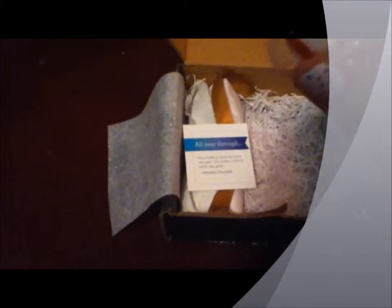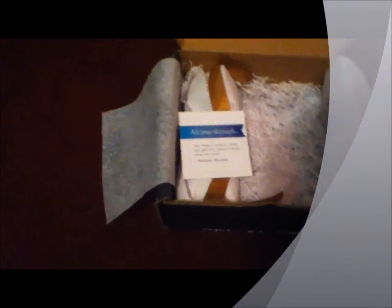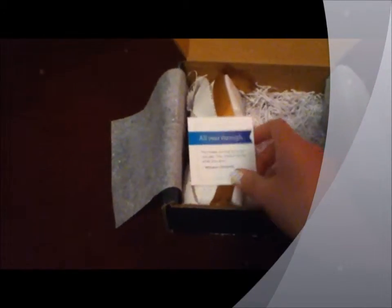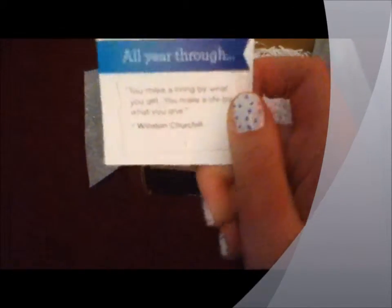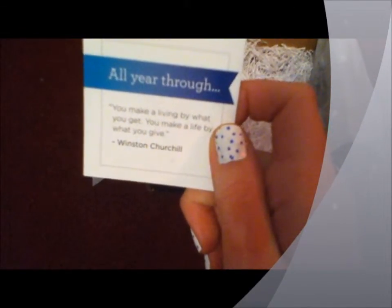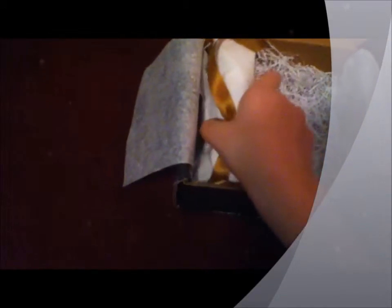Then you get a little piece of candy, a little peppermint. And our Julep in December, just a little quote. And then the nail polishes themselves — they came wrapped up in this cute little ribbon. They always package them so nicely.